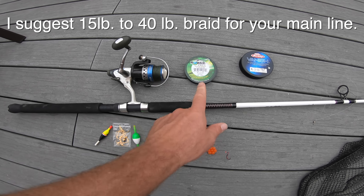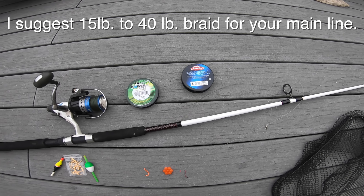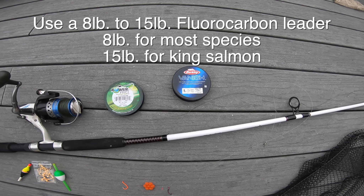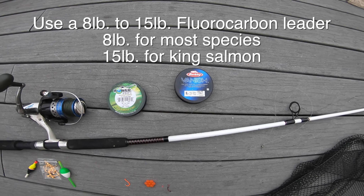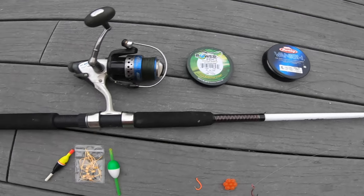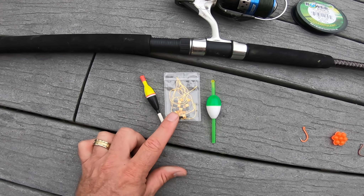You need your line — I suggest using braid and then a fluorocarbon leader. For bigger fish like chinook or king salmon, you probably need about 15-pound fluorocarbon. For fish like steelhead, you should probably have 8-pound or something like that.